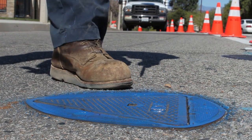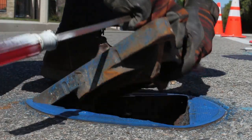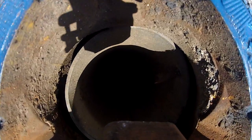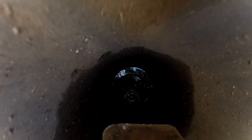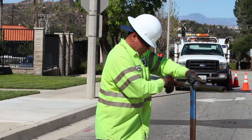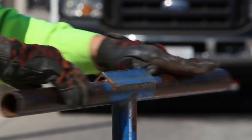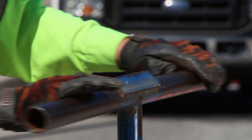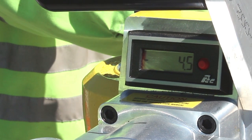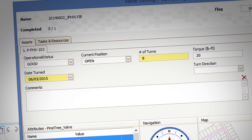After the traffic control has been set up, the operator locates the valve lid in the street. Valve lids can easily be lifted with a screwdriver. A valve key is then slowly placed into the standpipe and lowered down until it fits snugly on the valve operating nut. The valve key can then be turned to exercise the valve. Turning the key in a clockwise motion closes the valve, while turning counterclockwise opens the valve. The number of turns are counted and noted on the valve exercise maintenance sheet, along with the date and time the valve was operated.